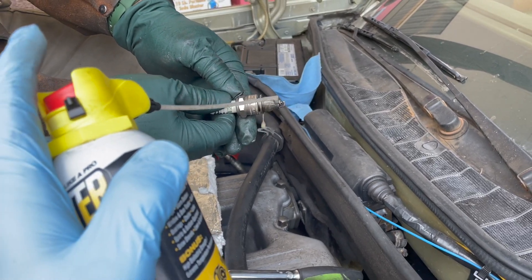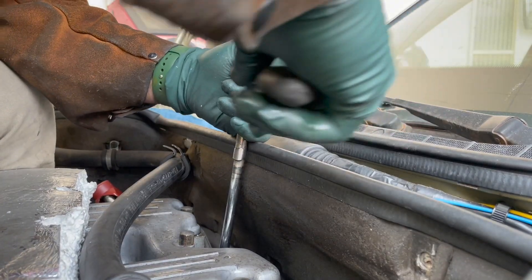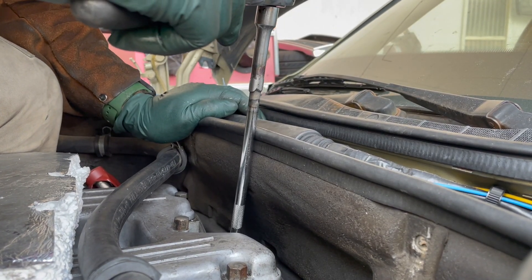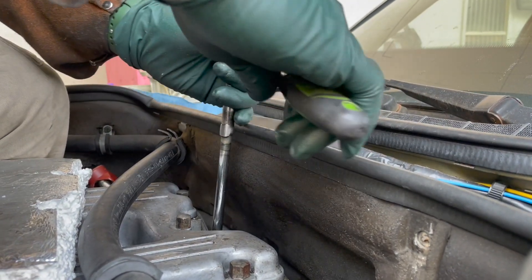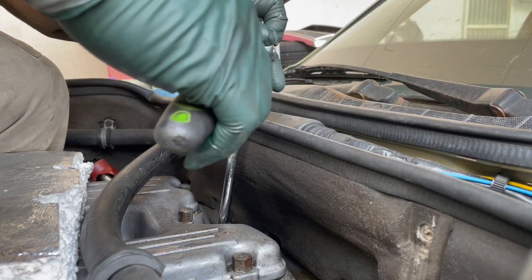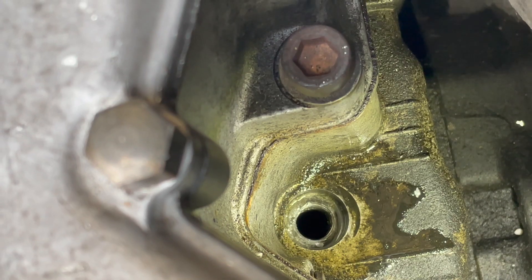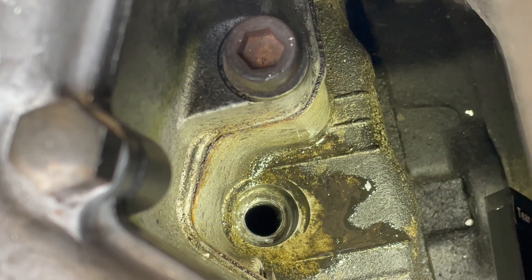We went ahead and removed it, and we're going to put some more lubricant on that plug. We're moving down in there, continuing to add lubricant, and rechecking our alignment. This is something you cannot be too careful about. If we strip this out, it's likely you'd have to remove the cylinder head to repair it. You can see how important it is to be able to visually inspect the threads while you're doing this.